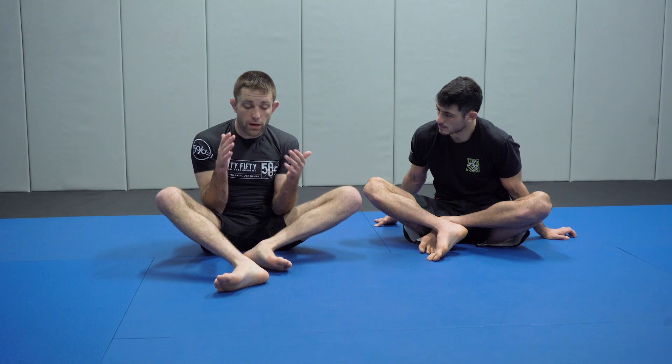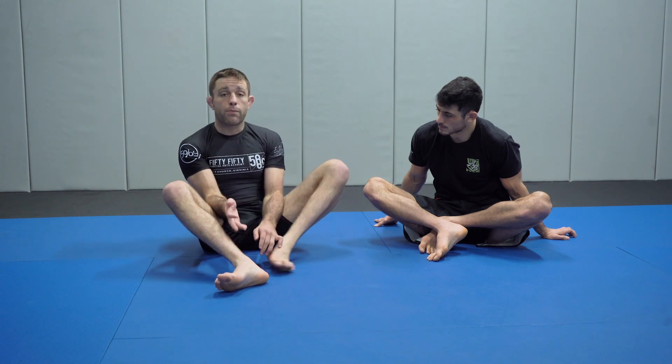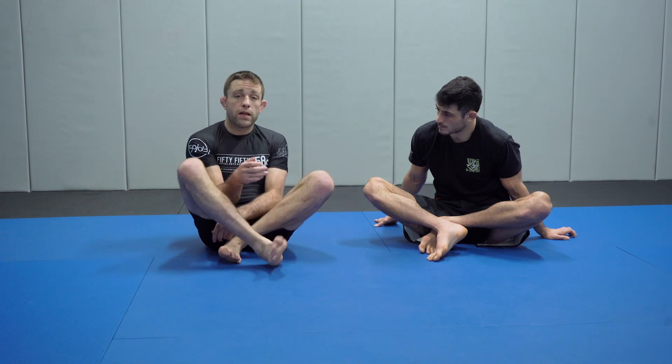As soon as I feel him off of his base, my knees come into my chest and I'm prepared for this person to land in my lap. I'm going to rotate and attack with my hooks in whichever direction seems most appropriate at the time.